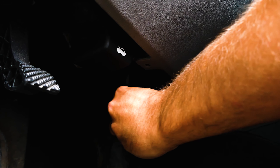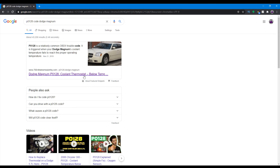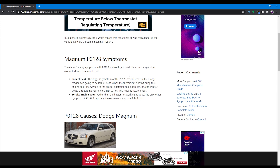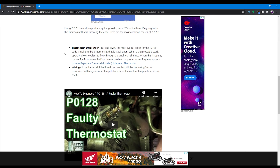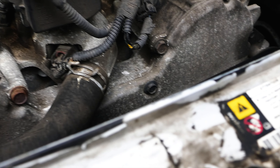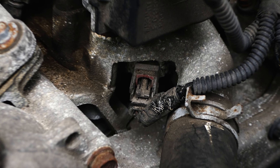With the code scanned and the codes erased, simply cycle the key off and unplug the scanner. Now that we have the code, a quick search on P0128 shows it's a common issue on the Magnum related to either a stuck open thermostat or the coolant temperature sensor. These items are relatively cheap, easy to access, and honestly a pretty easy procedure — so looks like we're going to have another episode.